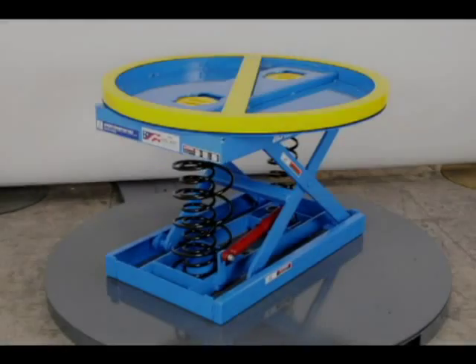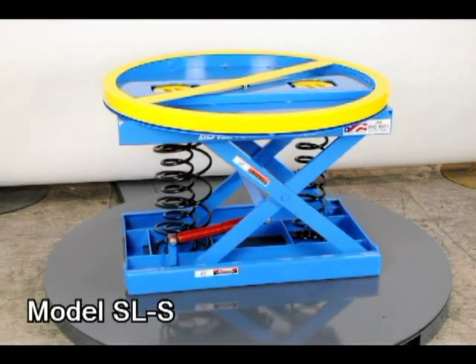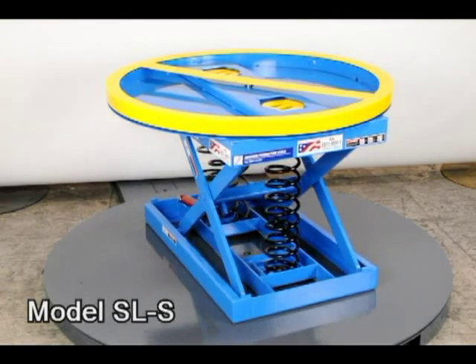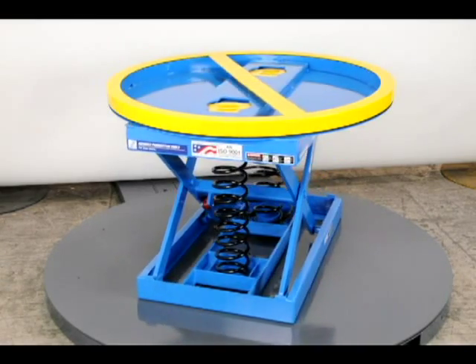The next palletizer to consider is the mechanical spring unit. When your facility has no shop air available and you do not want to buy a portable air compressor, then this mechanical spring palletizer is the answer. It has a 4,500 pound capacity also.